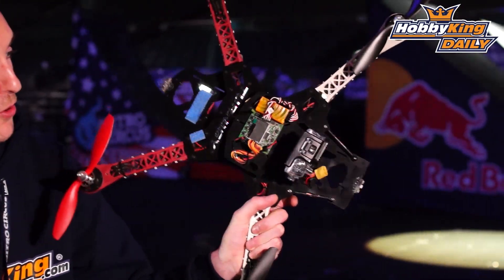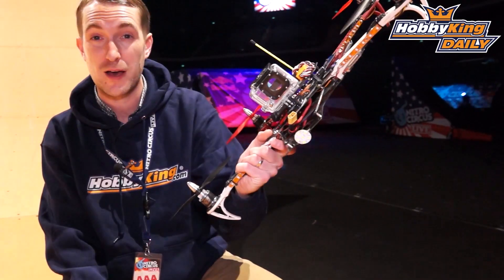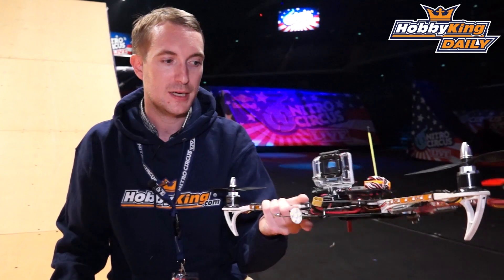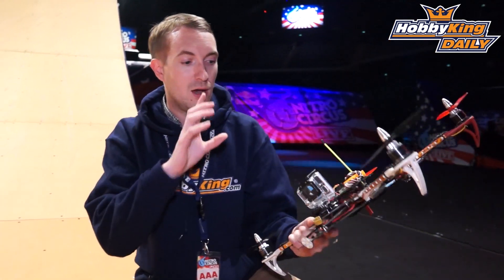Now, a dead cat configuration of the SK450 — the HobbyKing quad — it's very popular. I've got one myself, in fact right here. This is my own quad; I use it for fun flying, and as you can see I've got a GoPro on it, so it's also a nice simple camera mount rig.